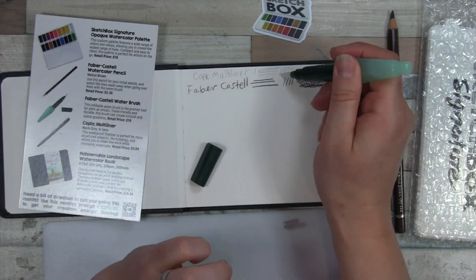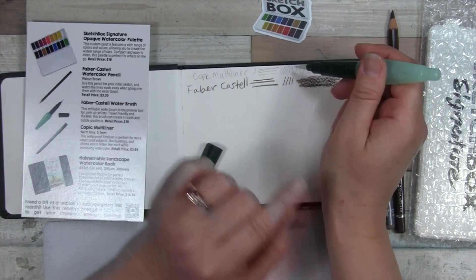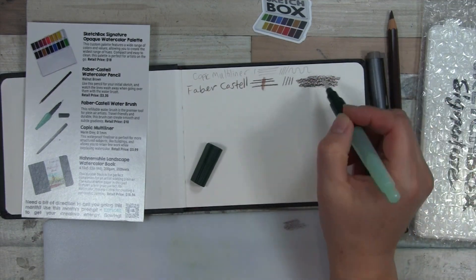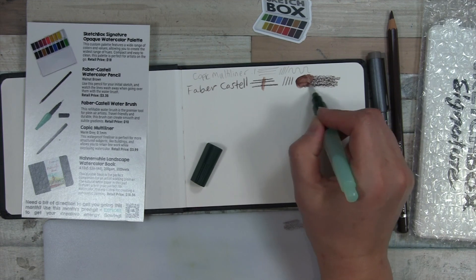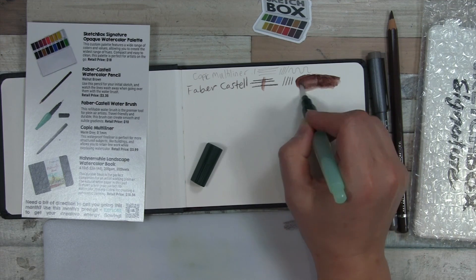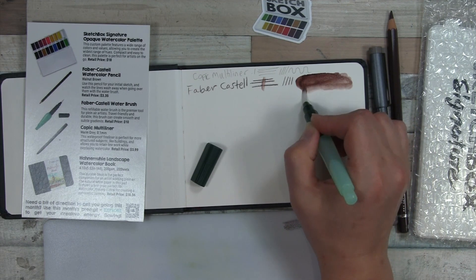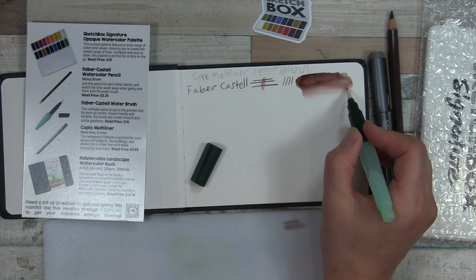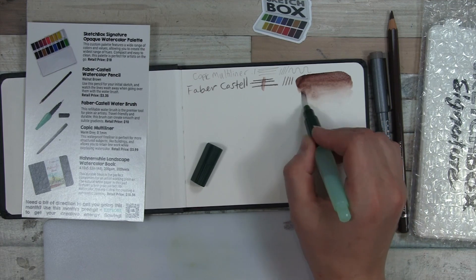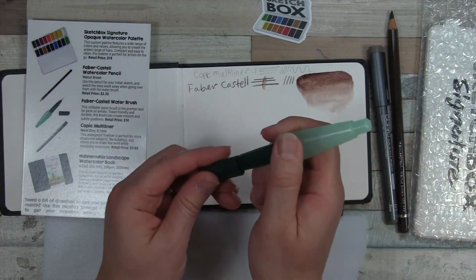The Copic multi-liner is of course not going to move with water — oh, see, I got a big drop right there. I just don't know how to squeeze lightly or something. Anyway, that's not going to move because it's permanent. But this is a watercolor pencil and look at how nicely it just dissolves with the water. It looks like it's pretty much able to all be dissolved. This is a very nice paper, very nice watercolor sketchbook. So that is the water brush — I will try to use it now.